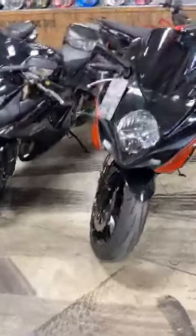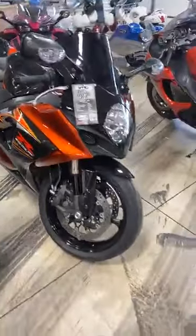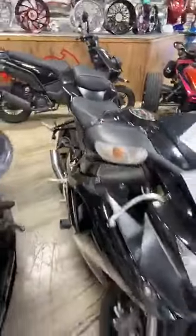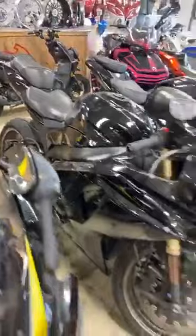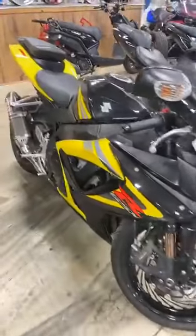Yes, I have tons of Gixxer 1000s in stock. We have the '07 which everybody loves — it's $6,450, got the M4 exhaust, 16,000 miles, and you can get a full one-year warranty on any of these bikes for $399. We have a '09 600, '09 1000 — $6,500 with an SC Project exhaust. Full one-year warranty for $399. '06 750 for $5,495.